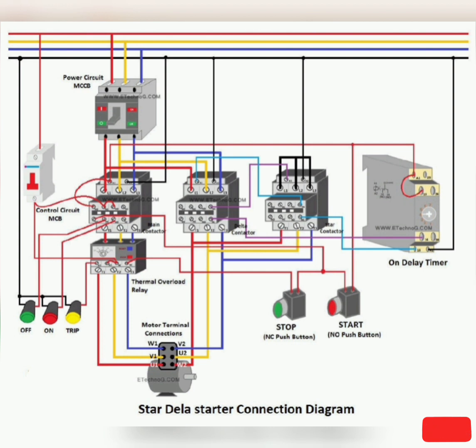Step 3: Connect the output of the NC push button switch with the Start or NO push button switch. Also, connect the output of the NC push button switch to the A1 terminal of the main contactor through the NO contacts of that contactor — this makes the holding circuit. Step 4: Connect the output of the NO push button switch to the A1 terminal of the main contactor.